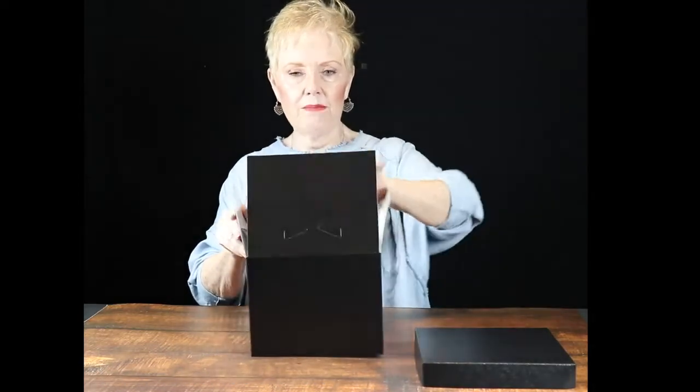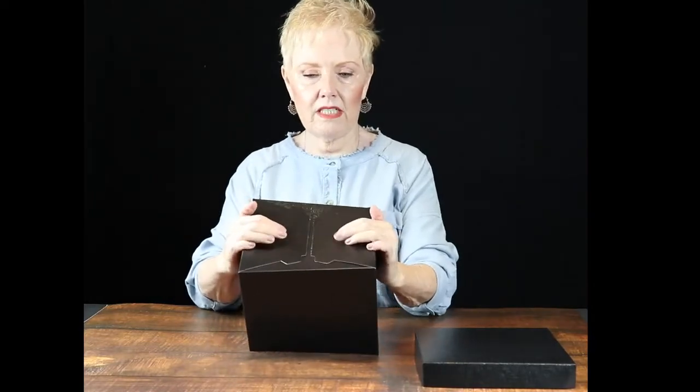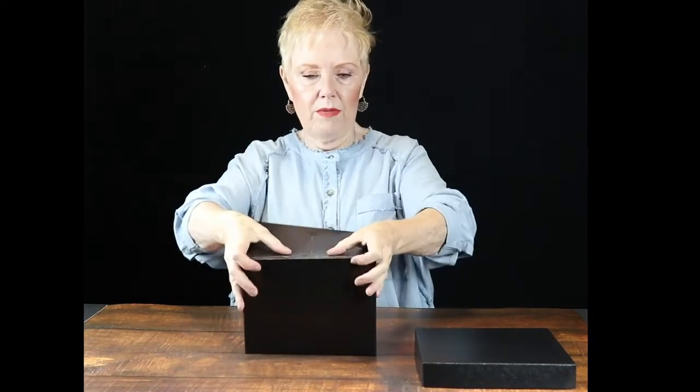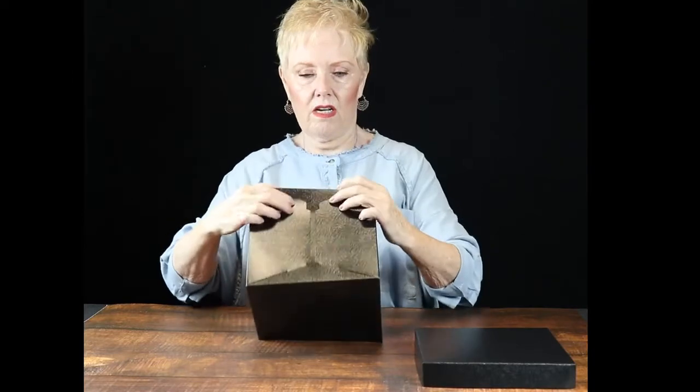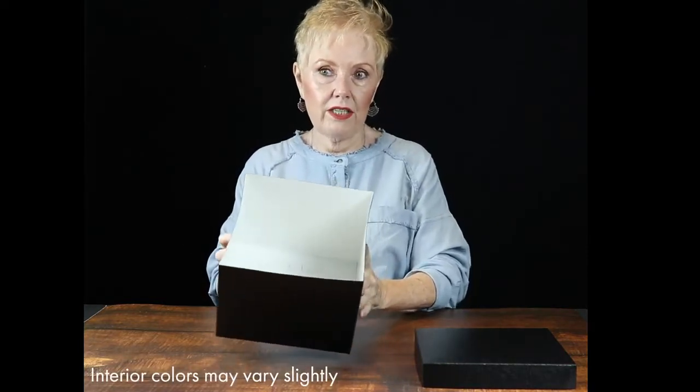Once you put the two large flaps down on the bottom of the box, you simply take the sides with the tabs and pop them in. That locks the bottom of the box and gives you a nice flat interior bottom, which helps support weight in your product.